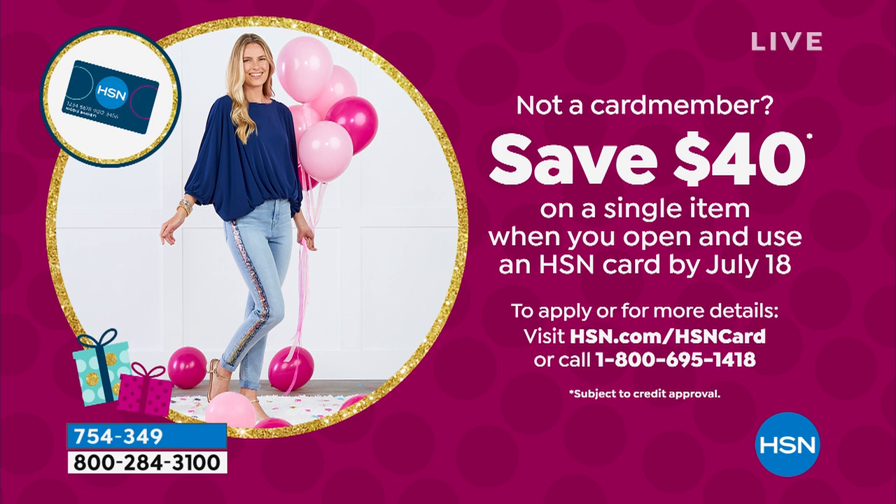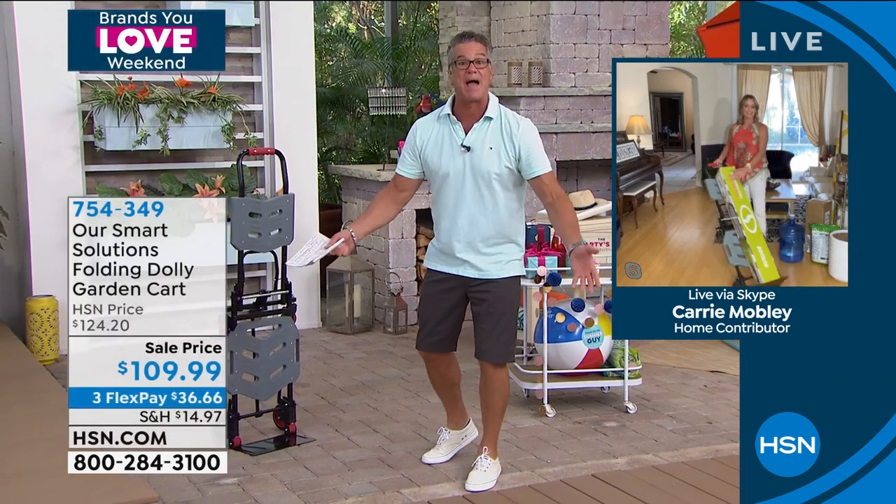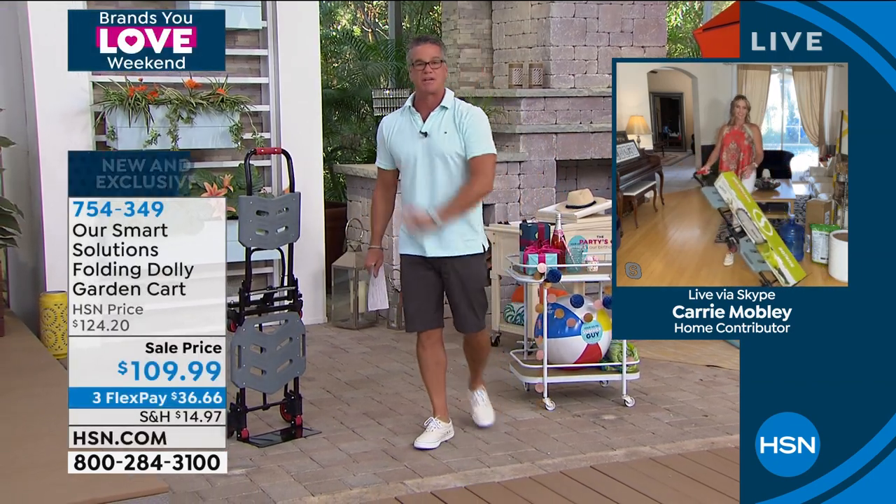Let me introduce our special guest — her name is Carrie Mobley. Carrie, we loved it so much last week we brought back the final quantities, because this is something everybody needs, especially as we get towards the holidays and you're getting a lot of packages delivered.